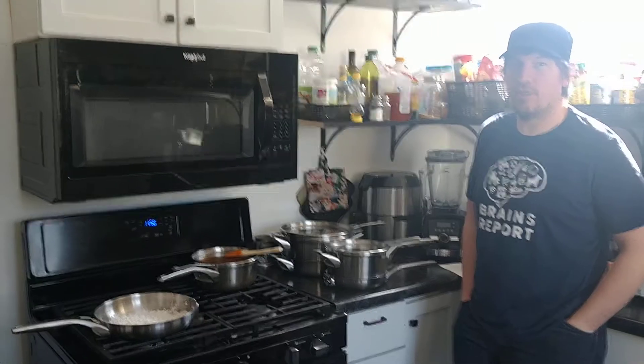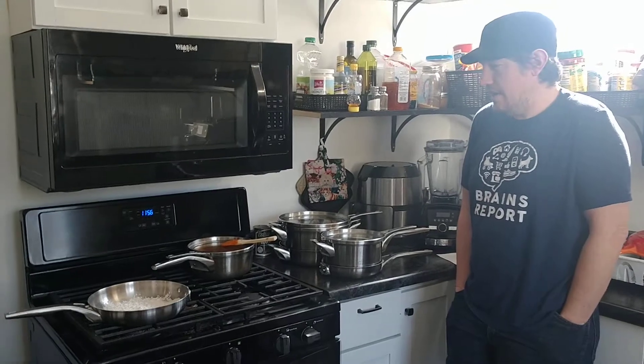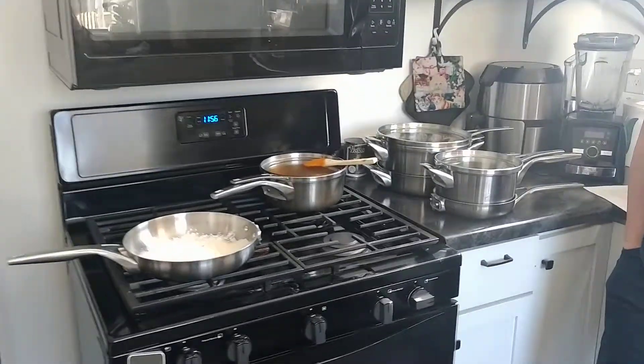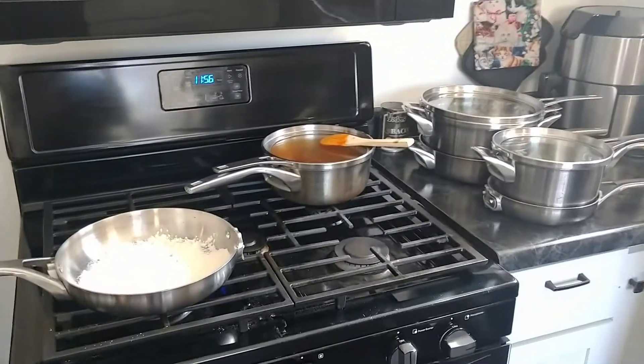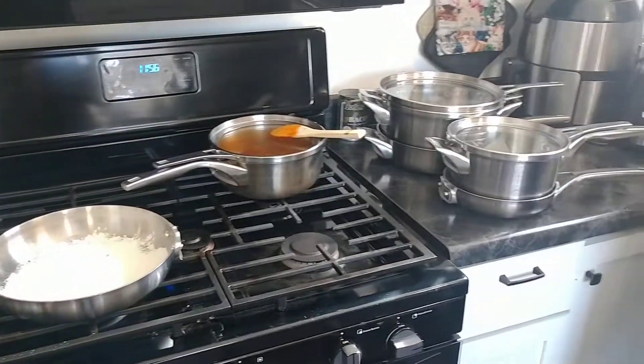Hi, welcome to the Brains Report. I'm James Brains, the host of the Brains Report, and today we're reviewing the Calphalon Premier Space Saving Stainless Steel 10-Piece Cookware Set.